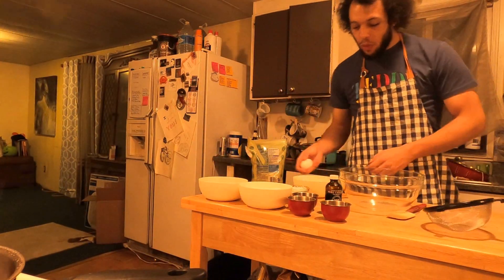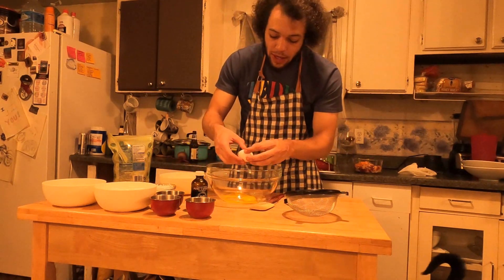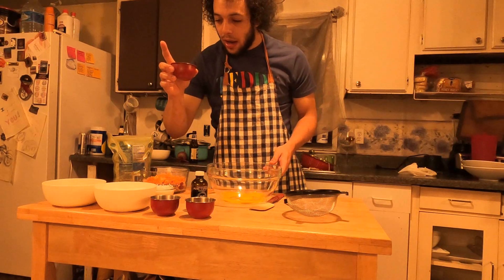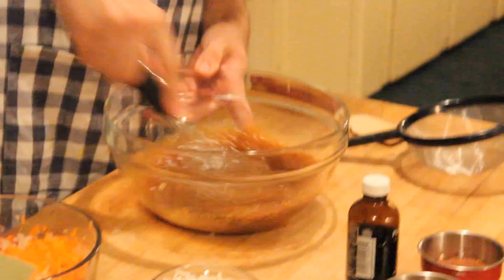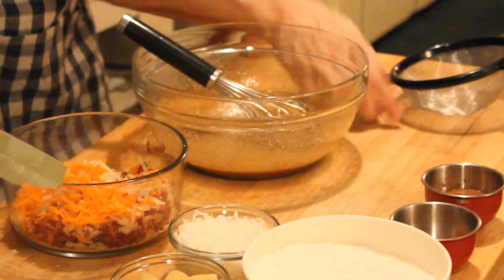We can crack some eggs — one, two, three. Usually you would mix the eggs with like a cup of vegetable oil or a cup of applesauce or something similar, but we are waiting on the beet puree. So we can go ahead and add our date nectar and pineapple juice, throw that in there as well as our brown sugar, because we're just going to cream all this up together. It already smells amazing. Go ahead — a little bit of vanilla.